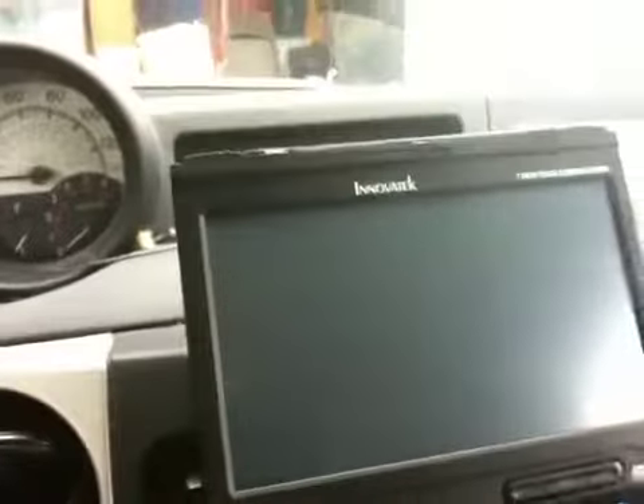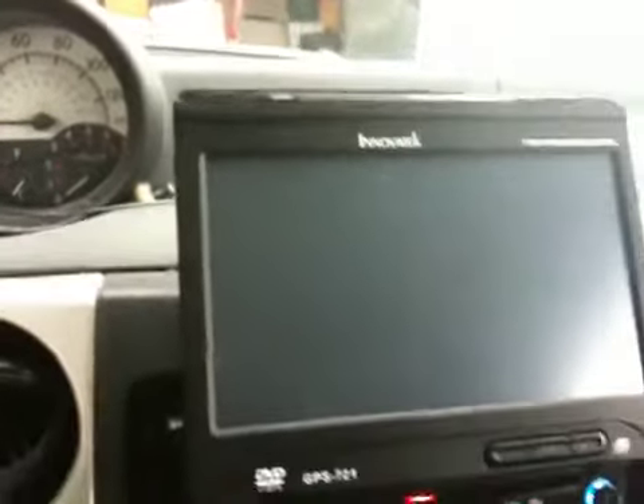I'm going to hit the reset button again. You can see the buttons flash when you let go, and the screen flashes — and nothing, zero.